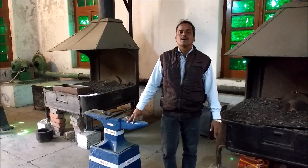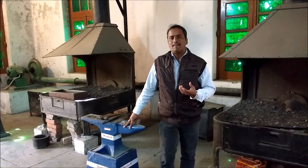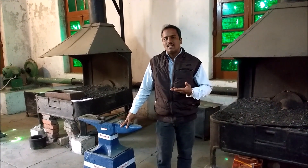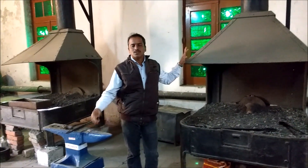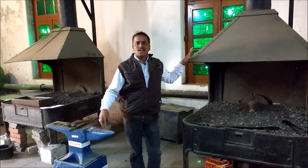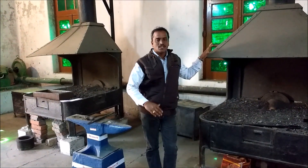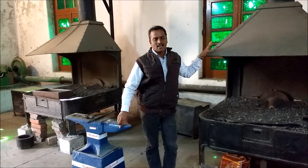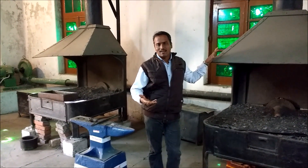Welcome to Blacksmithing. Blacksmithing is how this world came. Blacksmithing involves heating the metal in a furnace. This is called an open hearth furnace, or it can use an induction furnace or electrical furnace. When we are heating the metal piece, it will form an oxide layer. It is black in color — blacksmithing means to strike the metal.